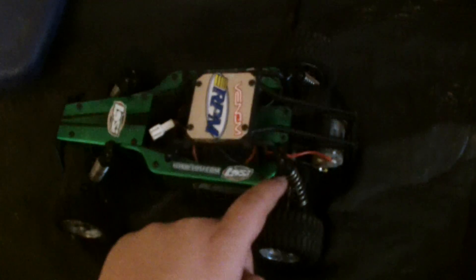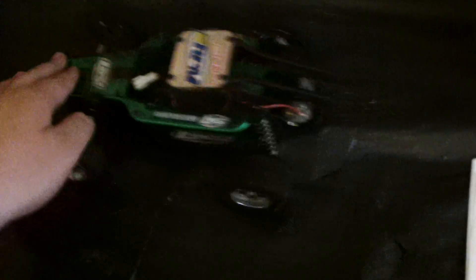Obviously, it's not waterproof, so you can't take it through a lot. But I'm getting upgraded rear shocks. And I'm getting a brushless motor for this. I'm going to tell you guys right now, it's $150.